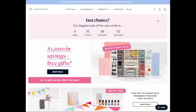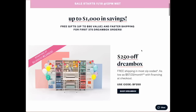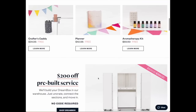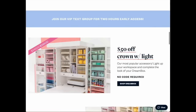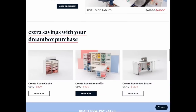Now a word from our sponsor, Create Room. Experience creativity without the clutter — no more digging through bins and boxes to find that one specific tool you need for a project. Create Room has made it their mission to combat the obstacles to creativity and help people spend more time doing what they love. Their Dream Box, Dream Cart, Cubby, and Sew Station give you the ability to organize your tools and supplies in sight and within reach. Visit createroom.com or find them on Instagram at createroom.co.